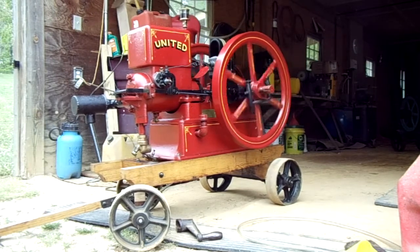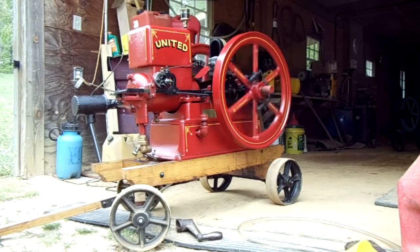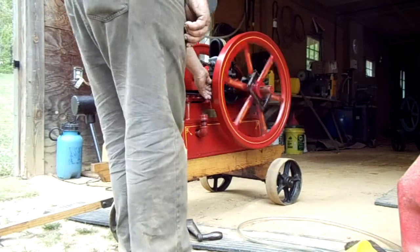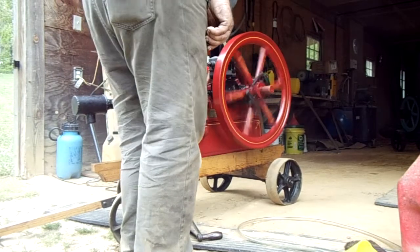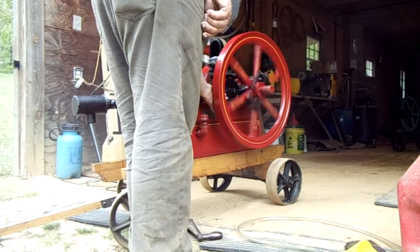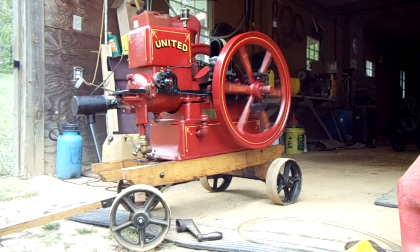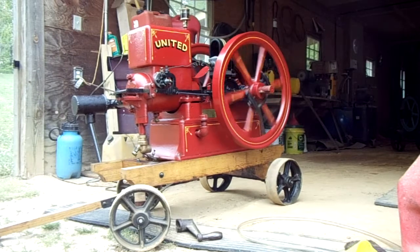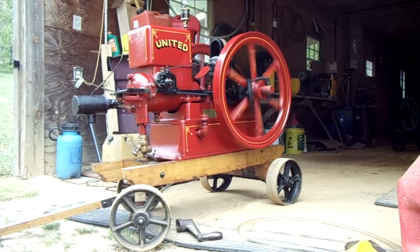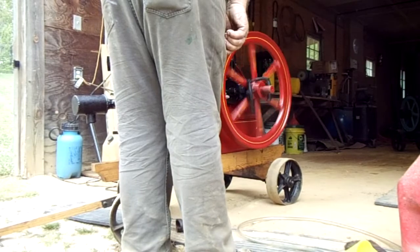Great engine. It's a little off balance at the moment, but as you can see it's not on a level surface — it's on a hill, it's on a little slope here, so that's why she's wobbling.